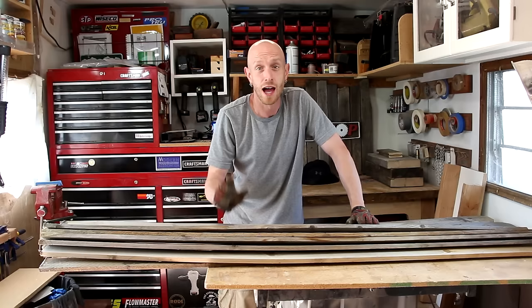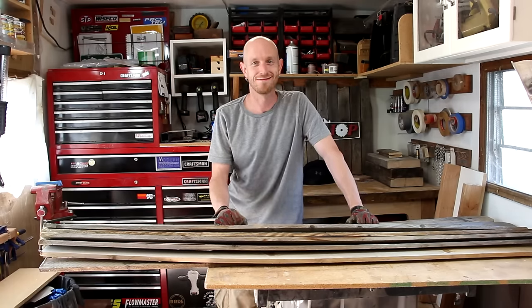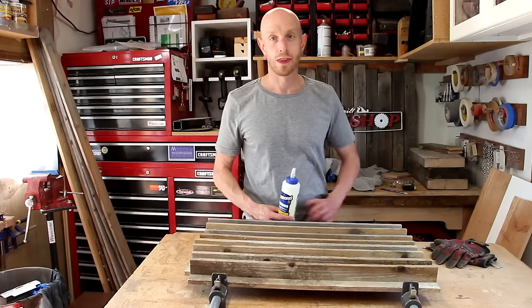In this episode of Home Built Workshop, I'm going to build a couple of end tables out of fence pickets. Not end tables — I already built end tables.